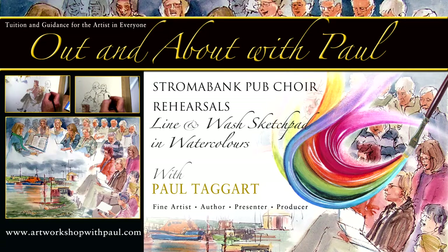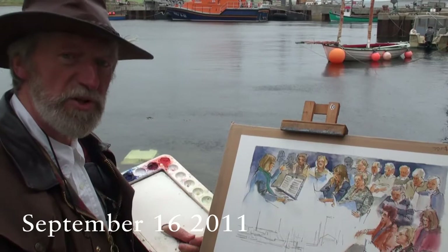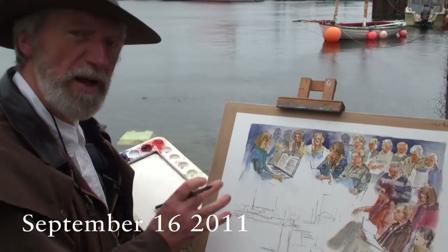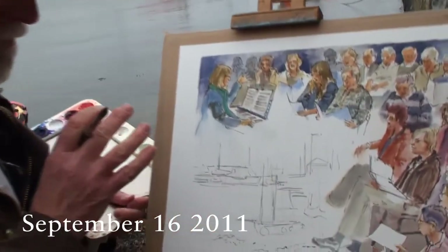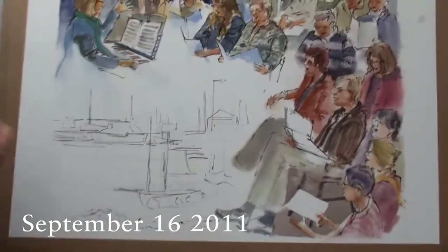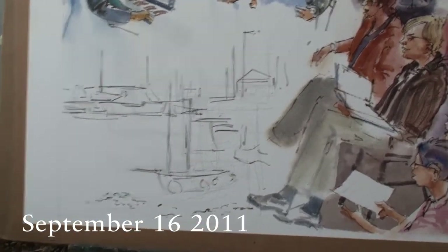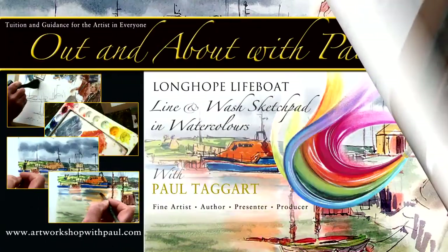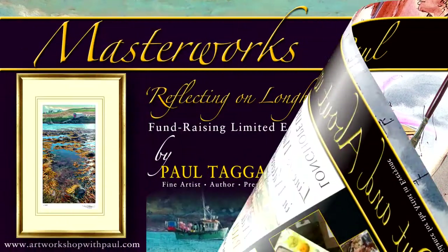The following morning saw me down at Longhope Harbour, brushes and palette in hand, to capture the current RNLI Longhope lifeboat, the Helen Comrie, a crew headed by coxswain Kevin Kirkpatrick in this year of 2011. Thankfully the Helen Comrie was berthed in the harbour and stayed put, which enabled me to complete the painting, for I had already committed to leaving this with the choir in order that they could use it to raise funds for the Longhope lifeboat museum.